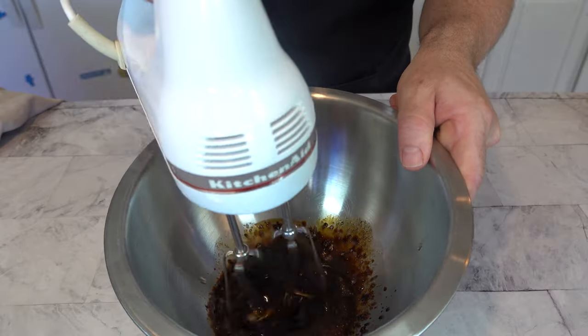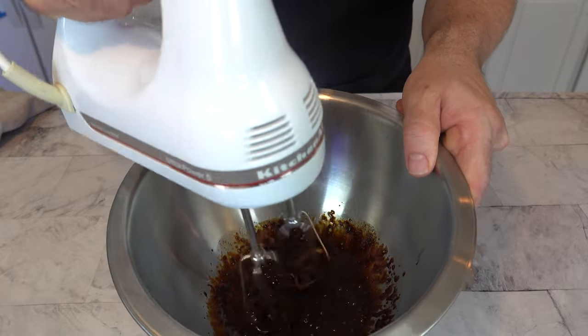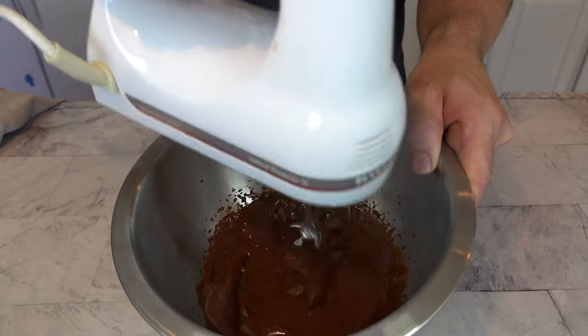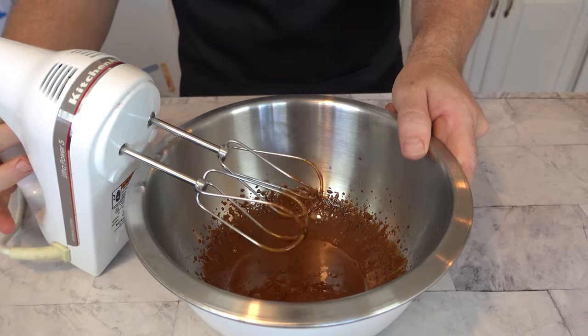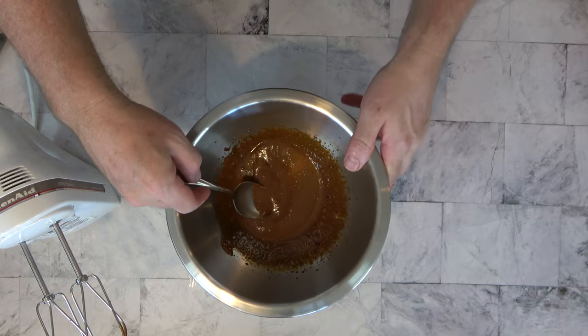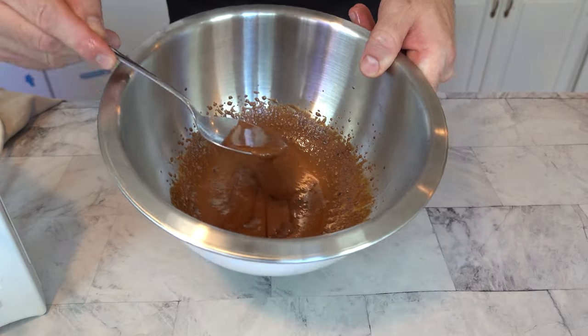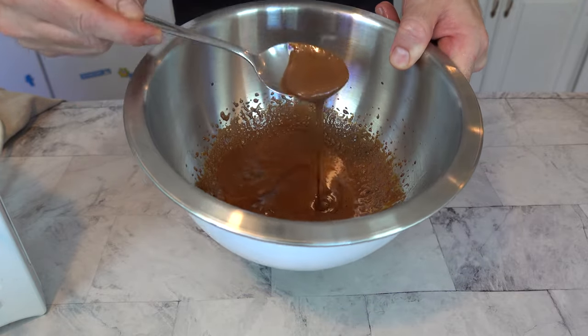It's time to whisk everything up to make that nice thick sauce. You can use a handheld mixer or a whisk — I suggest the handheld mixer, which will only take roughly one to two minutes. The goal is to whip the sauce until it becomes thick and leaves trails. It's okay to stop and check the sauce to see if it's as thick as you'd like. After one minute, spooning it out, it's not quite thick enough, so mix it a little bit longer.